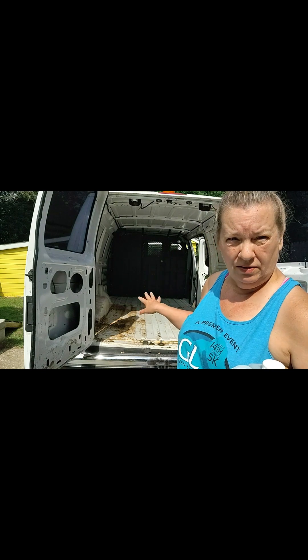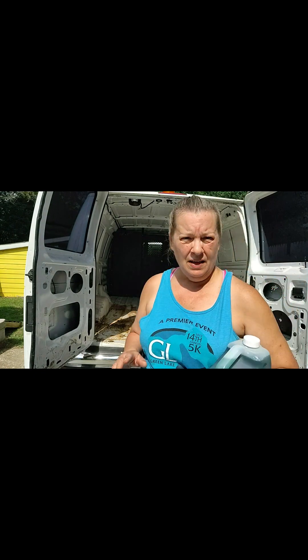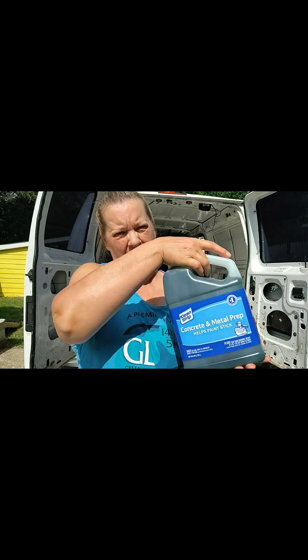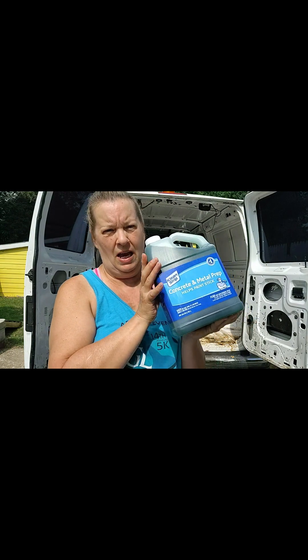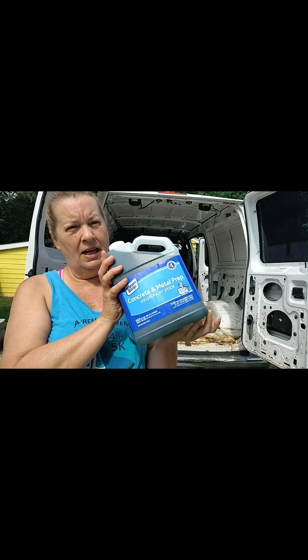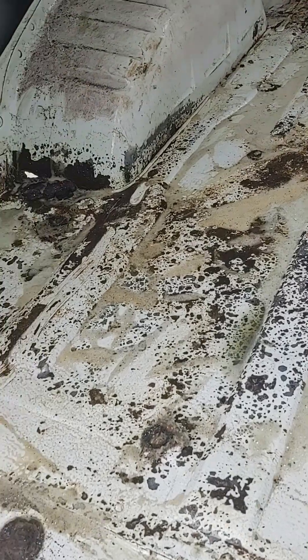Now that I have the back cleaned out and the yucky stuff ripped out, I've ground down the rust and old paint. Now I'm going to apply this — it was recommended and I'll leave a link — this is Metal Prep, which oxidizes the rust and hopefully slows it up a lot before we prime and paint. I'll apply it and let it dry.